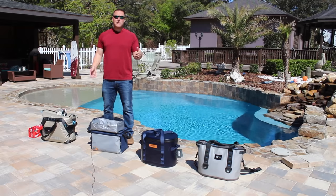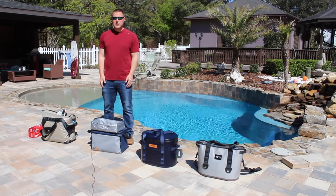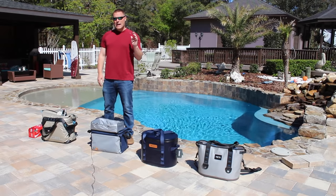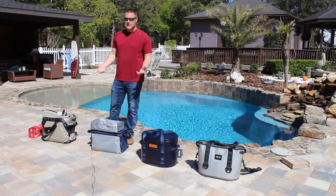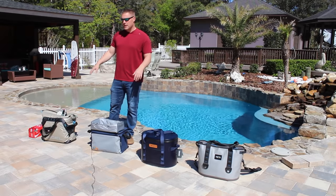We just went to the store, took them out of the garage, filled them up with ice, and now we're ready to test. So as we're getting going, let's take a look at these coolers. We'll show you that they are in fact filled with the 10 pounds of ice and the two beverages, and we'll get a temperature reading.